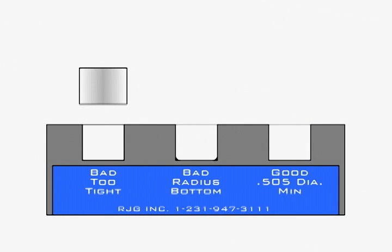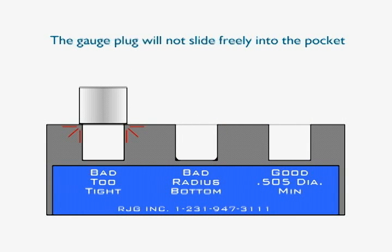Here, the gauge plug and block are used to demonstrate a sensor pocket that has been milled undersized. The plug should slide freely into the pocket, but cannot be inserted. This indicates the pocket's diameter is too small. Such a pocket can cause inadvertent preload or damage to a sensor.